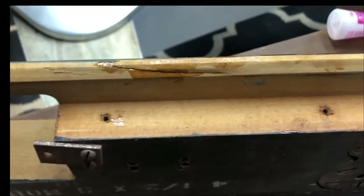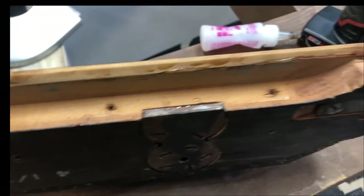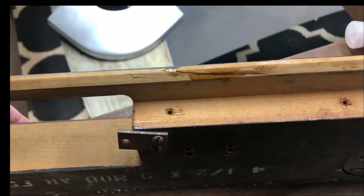I mixed up some two-part epoxy — five-minute cure — and glued that back into place. I'll let that sit until it hardens and then trim it up a little bit with a sanding wheel on a Dremel. Get that looking fresh and ready to go back on so that it will sit nice and flush with the rail top.